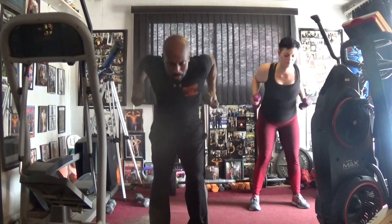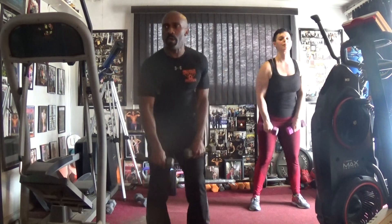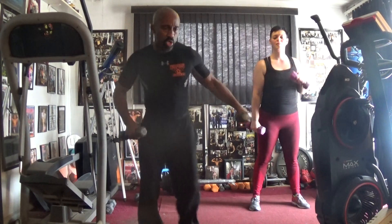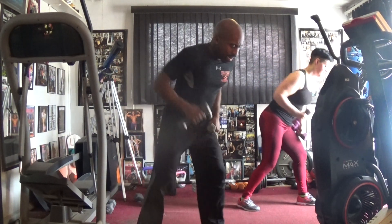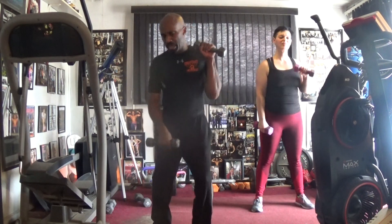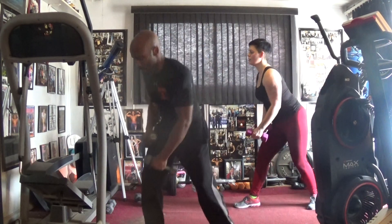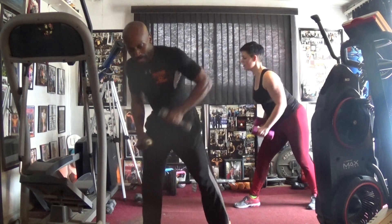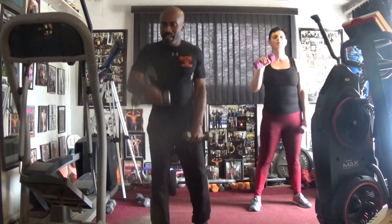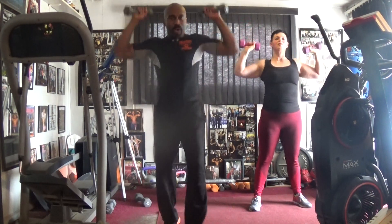Roll it out. Pull it — one, two, three, four, five, six. Pull it back — pull it, one, two, three, four, five, six. And it rolls — pull it, one, two, three, four, five, six. Pull it back — pull it, one through six. Pull it back, pull it, one through six. Going right side — pull it, one, two, three, four, five, six. Pull it back in, pull it, one, two, three, four, five, six.